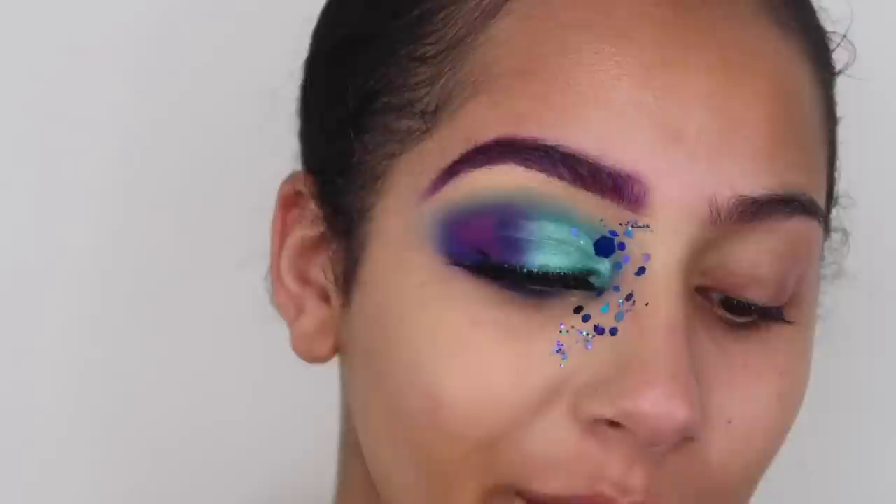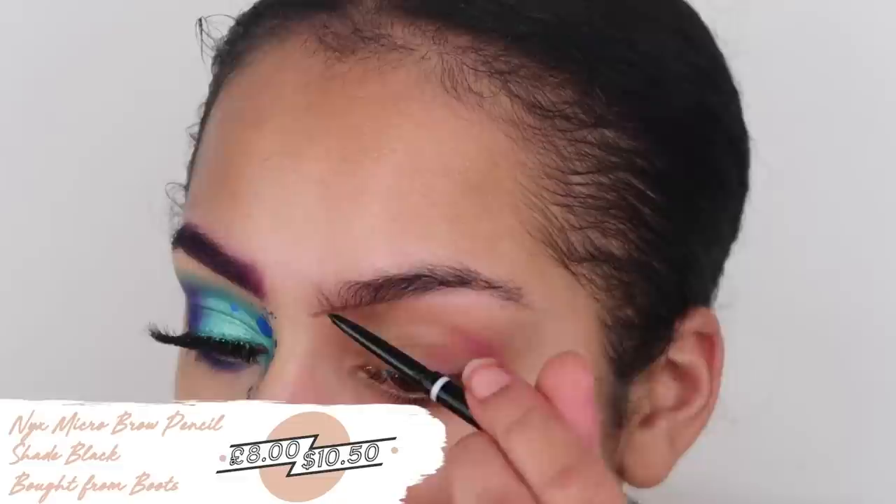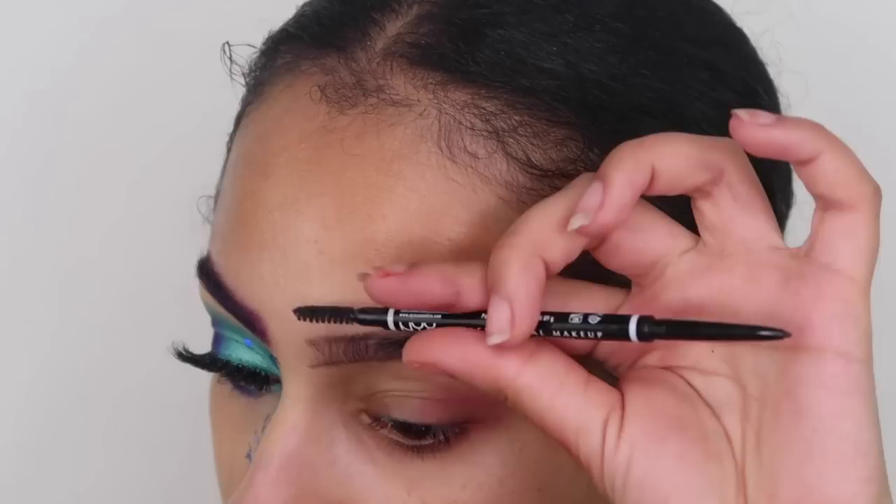I'm going to get my eyebrows out the way first. As you can see, they're a bit purple right now, but I think it looks really nice with this look when it's finished. For my brows, I'm just taking my NYX micro brow pencil in the shade black, and I'm just going to start outlining the shape of my eyebrows — the normal shape I'd have for my everyday brows.